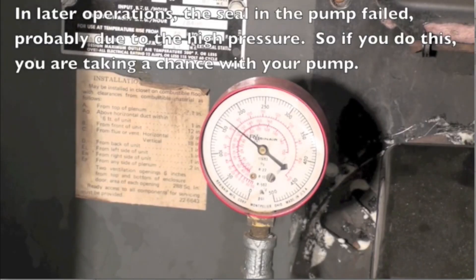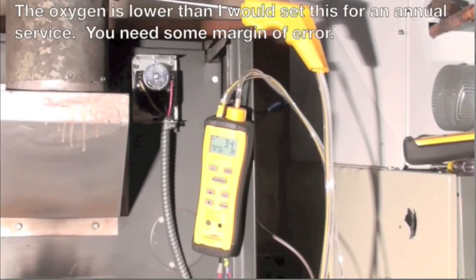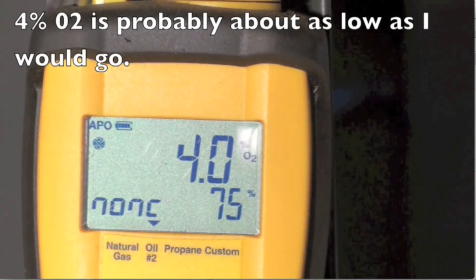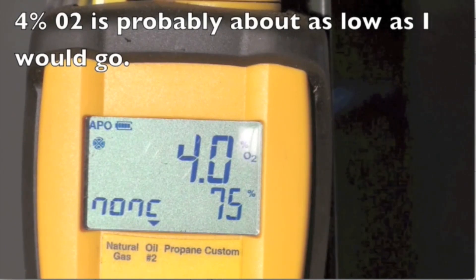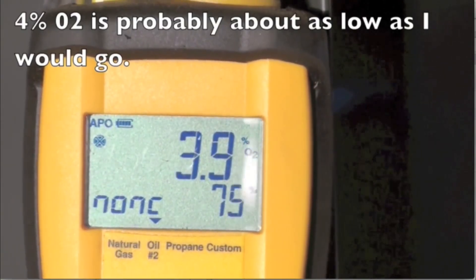Pressure is still at 165 pounds — though later we did have a seal fail in the pump, so maybe that's not a good idea. After the combustion analysis, we ended up with about 4% O2 and 75% efficiency. We didn't really make much difference. Stack temperature was also about the same as before, so we decided to really reduce the nozzle size.